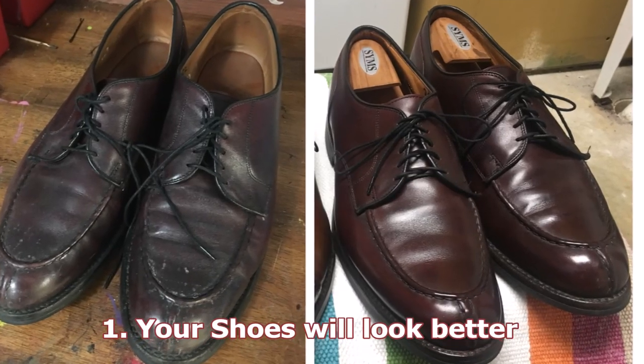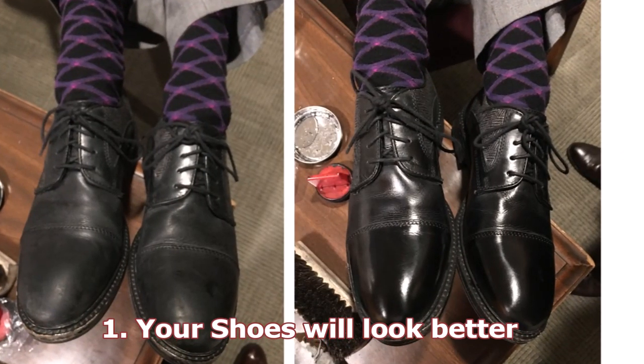Reason number one — I have to say this, it's pretty obvious — reason number one is your shoes will look better. I have to include that even though it's as obvious as the nose on your face. So reason number one: it will just make your shoes look better. And by the way, all the shots you're going to see here are before and afters on shoes that I've personally polished up.